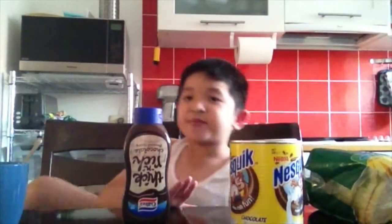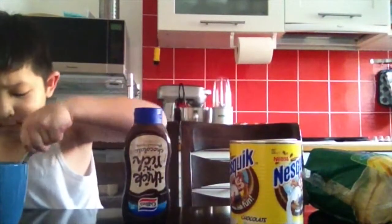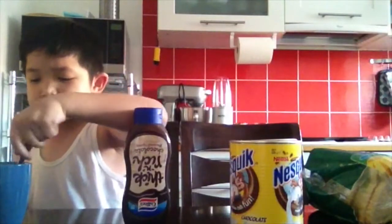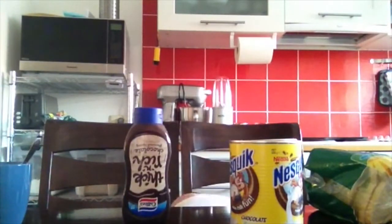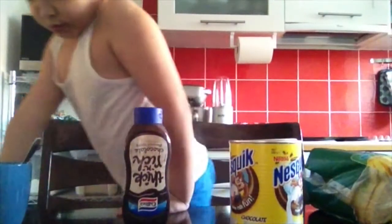Now we're back. We might wait again. I think it's done. Let's check.